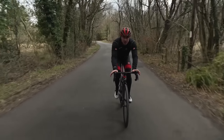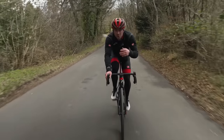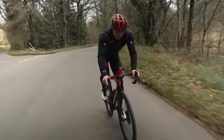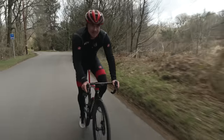This top tip comes from Si himself. If you're looking to change gear on the front but you don't want such a big jump, what you can do is change two gears on the rear cassette to make it easier first. Then go to the big ring and the jump in gear difference isn't as drastic as it could be.